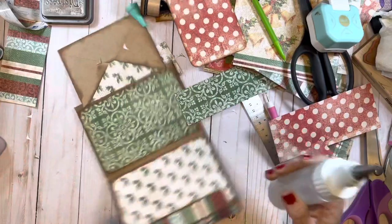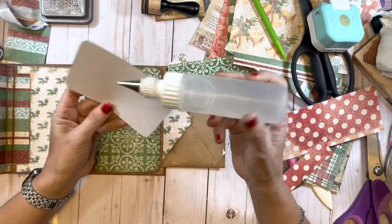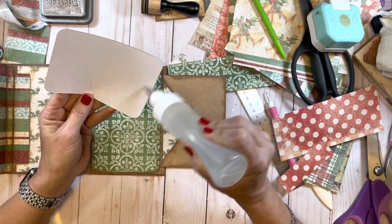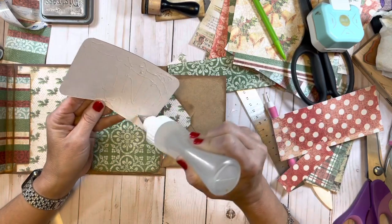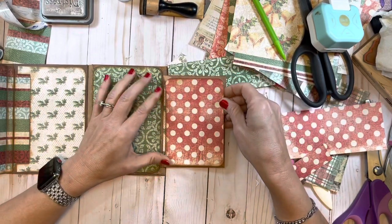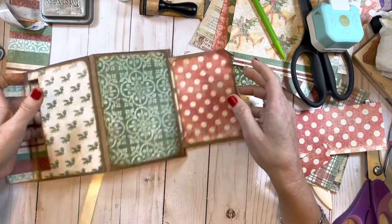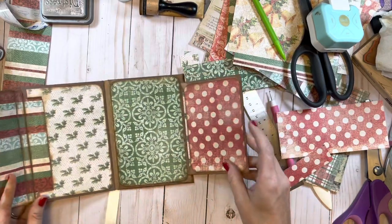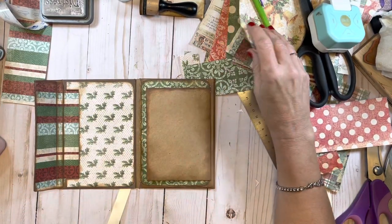Alright, let's glue this down. I've got glue all over my fingers — at the end of making these things my hands look so awful, but oh well, I enjoy it. We're just going to place that down. Now we have this area open, the top of this will be open, we have this area open, and now we have to cover this. I think that's all we have left to cover — okay, we're doing better than I thought.